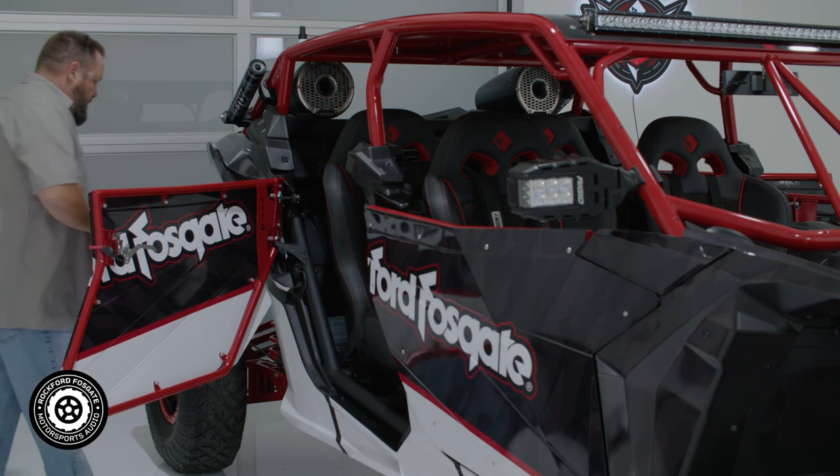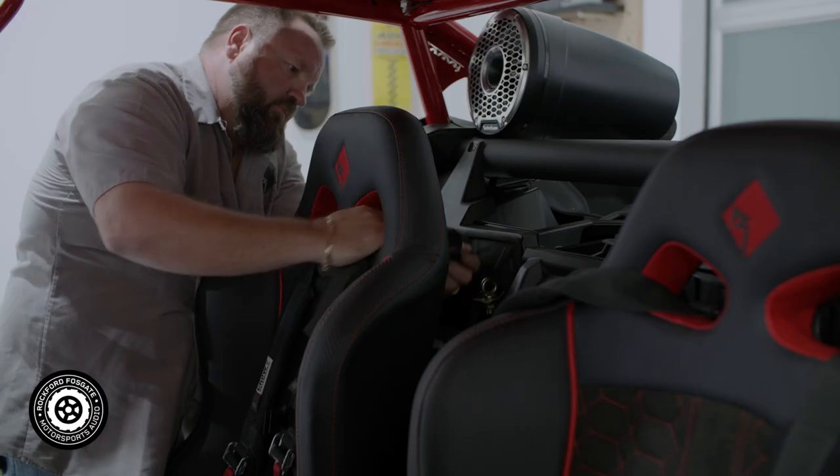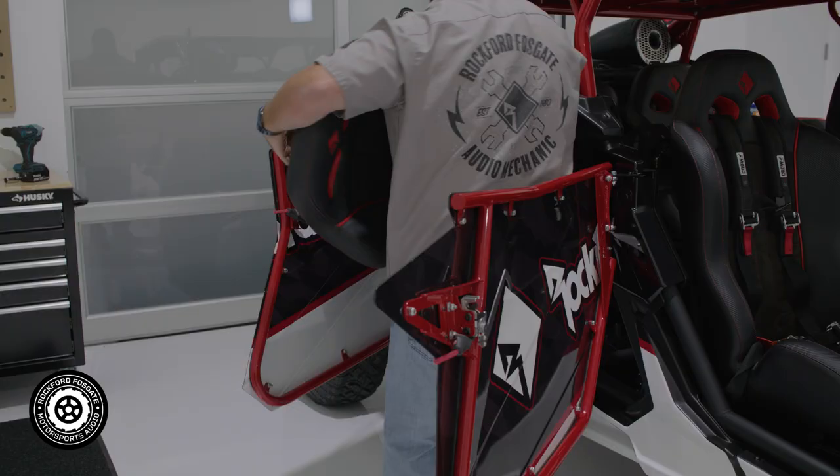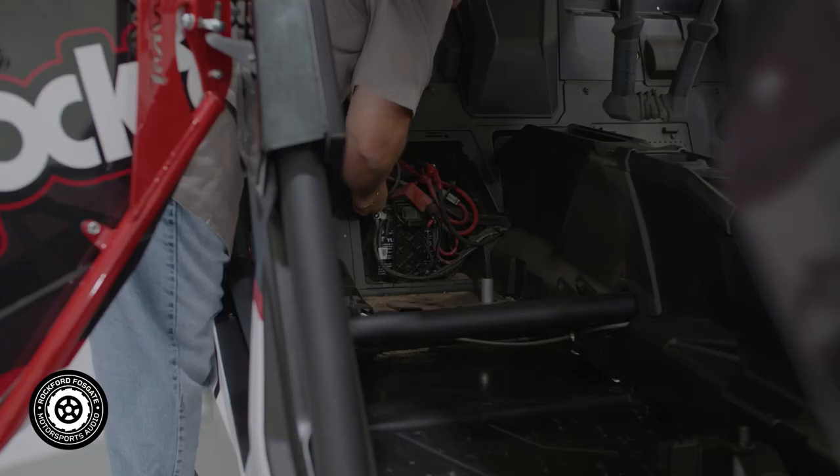On our RX3, we went ahead and strapped the doors open so we could move our cameras easily in and out of the vehicle. This will make things easier, but it's not necessary for your installation. Before you get started, it's always a good idea to disconnect the power when working on any electronics. The battery compartment is located on the back firewall behind the rear seat on the passenger side. Once you have access, you can disconnect the negative terminal from the battery.